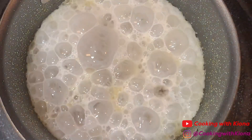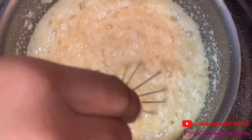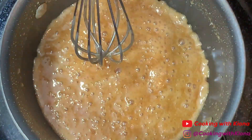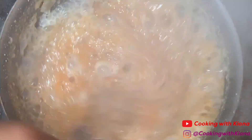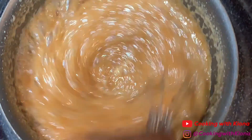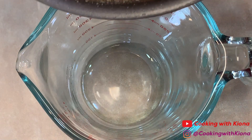Pour your heavy whipping cream into the sugar water mixture one fourth cup at a time over low heat. Whisk the cream in until the bubbles have completely disappeared, then add more cream. Continue to do this until you run out of cream. When your caramel is finished, take it off the heat and place it into a container to cool at room temperature.